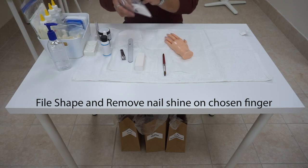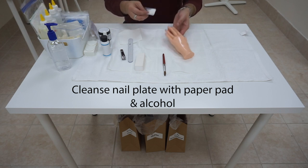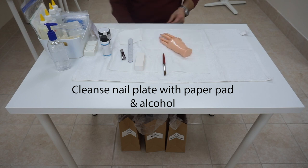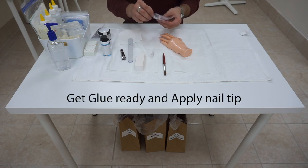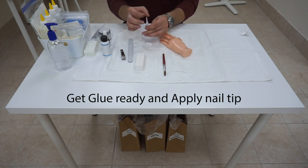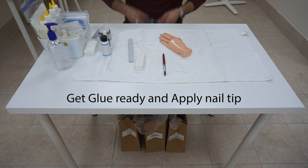After the surface has been scratched and prepped, take a paper pad, add alcohol, and cleanse the surface of the nail to remove any dust and debris. Next, we are going to take out our glue and a nail tip. Leave it there, ready for application. The glue bottle will be new and sealed — give it a couple of taps so the air bubble rises up. We are going to cut a small bit off the top of the glue underneath the table.